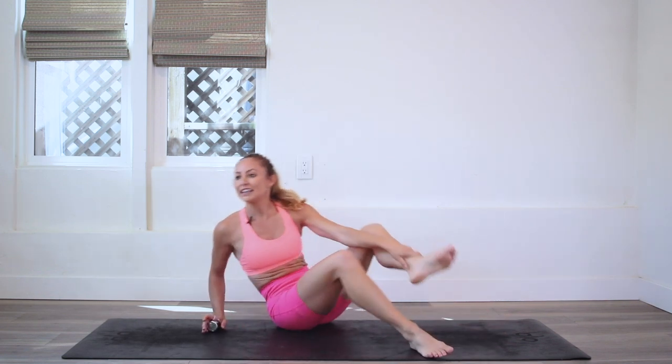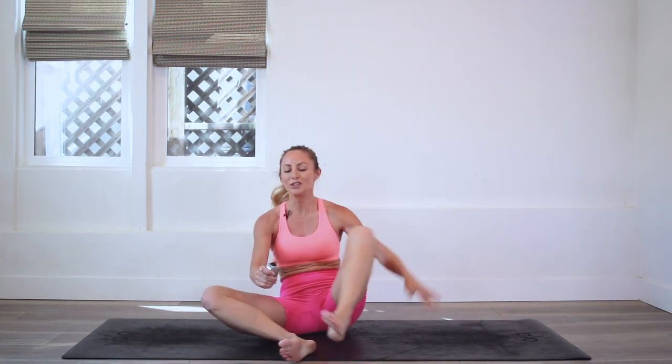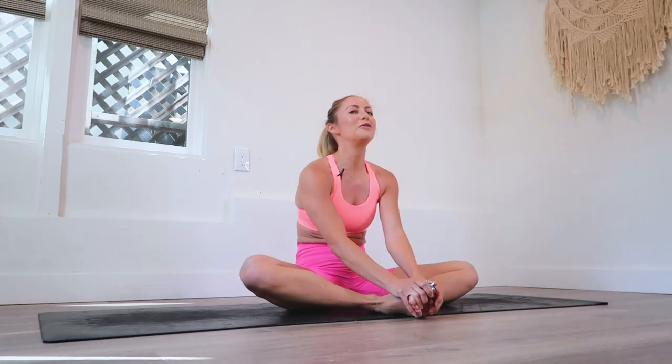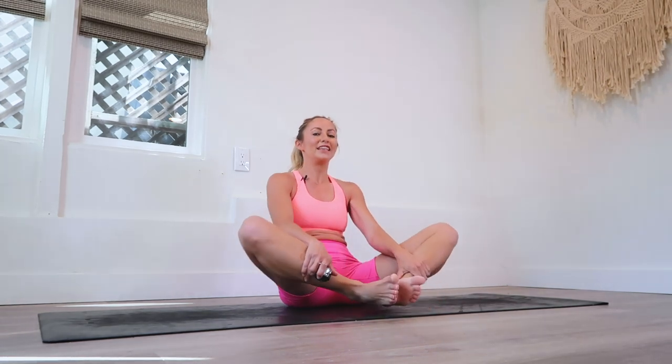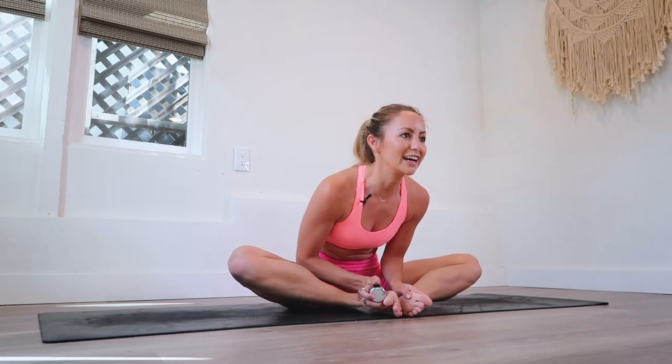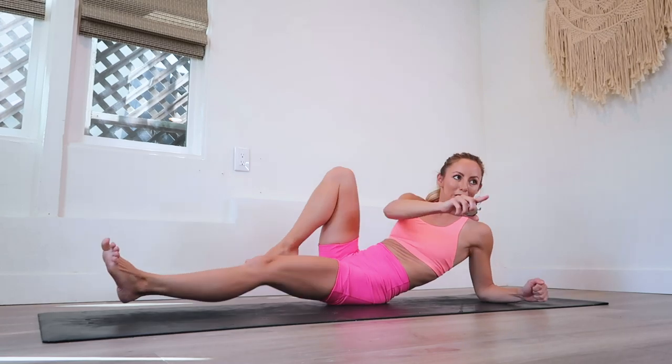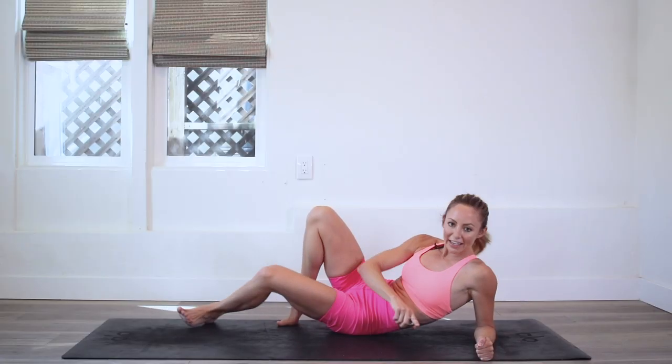So proud of you. Here we go — let's go on to the other side. Let's take a quick little stretch though. Wow, that hurts so good, right? Okay, let's go into the other side. We've got two beautiful legs to work out — lucky us.